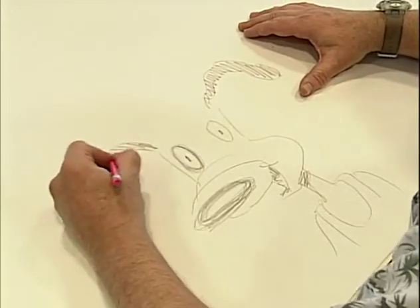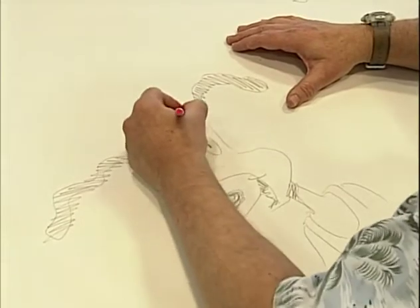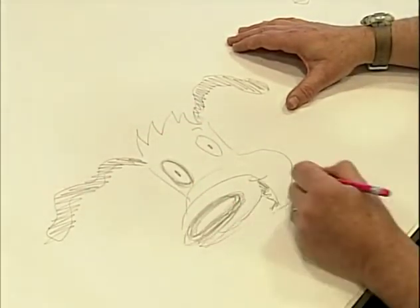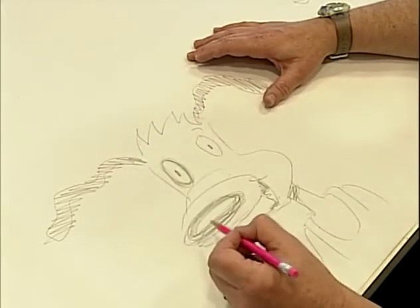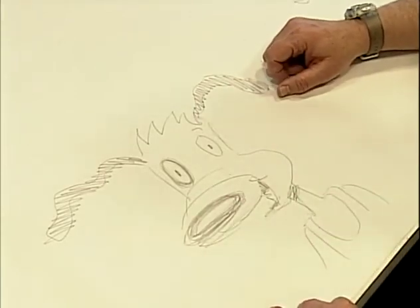Sort of like this — they jump all around. It's kind of fun to do. And then he's got this wild pointy hair like this. Something like this is what he starts as. And then we'll take this and convert it into one of these construction drawings. But this to me is how I start to design a character like Vijay.